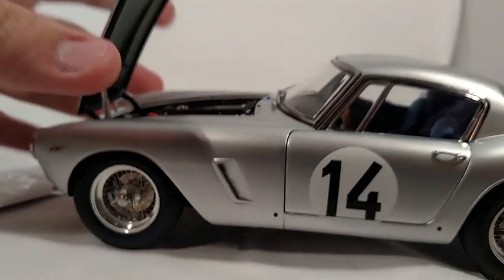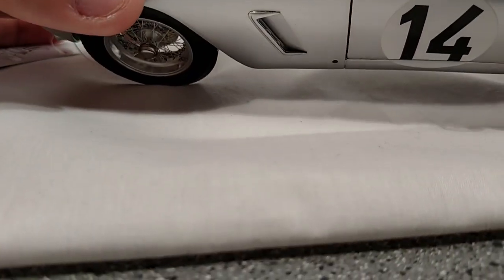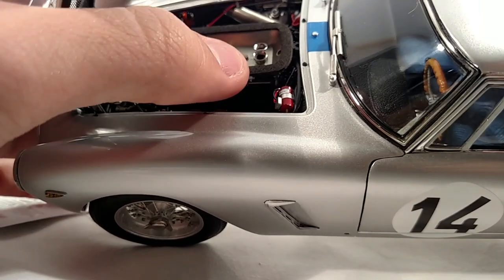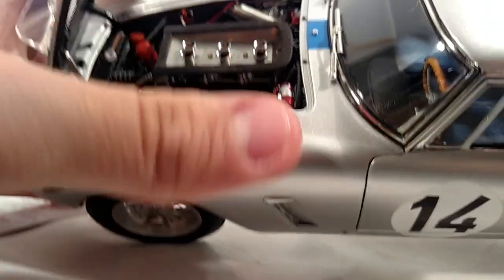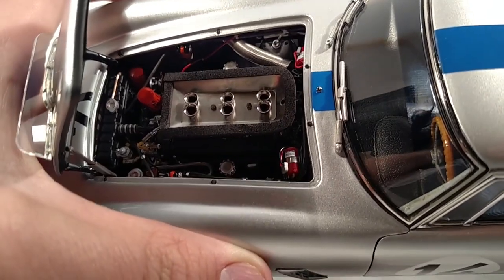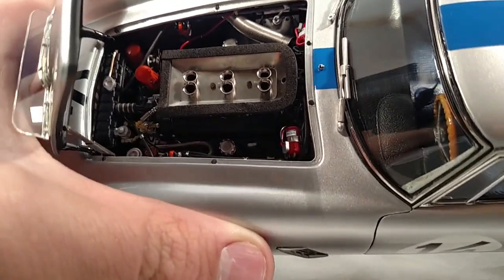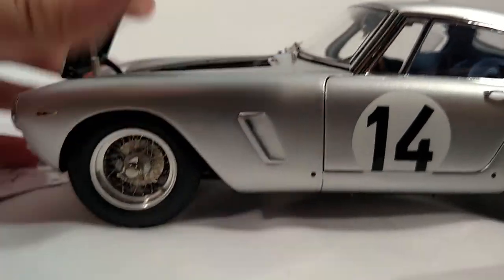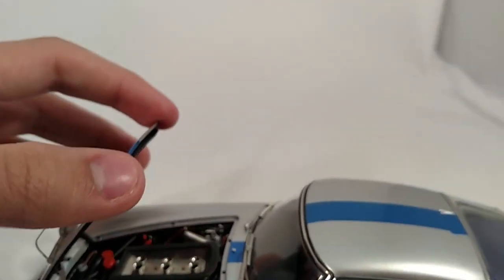Everything opens and works as it should. It's really hard to capture in the camera the level of detail that the engine has. It's really second to none in my collection.